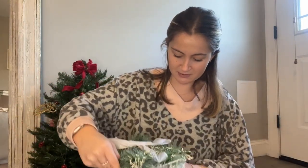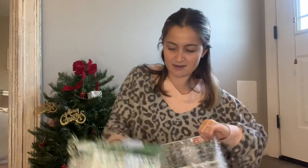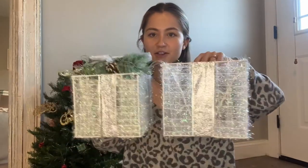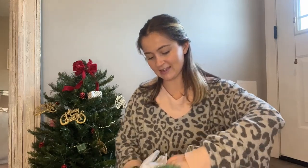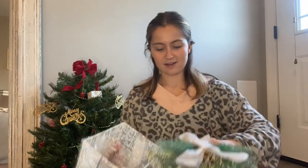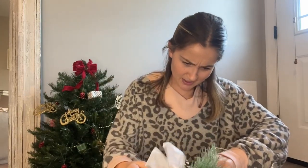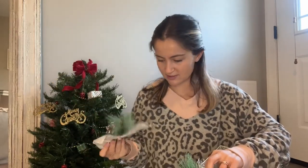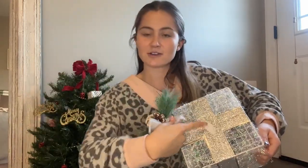It also comes with a medium size inside of it. So here's the large, here is the medium, and then inside of the medium is a little small one. And here is the smallest. I'm noticing they come with these little bows and pine cones that actually have some velcro on the back. These little bows with the pine cones velcro onto the top of the box.